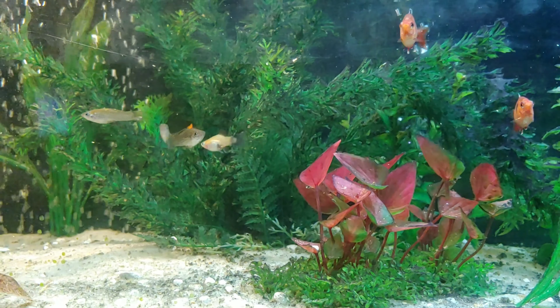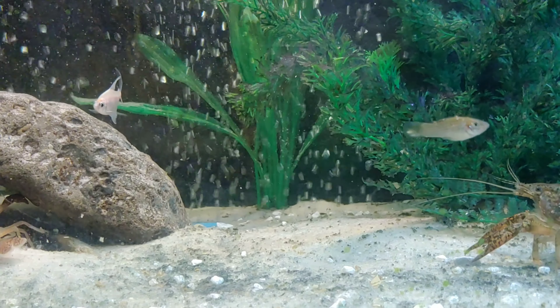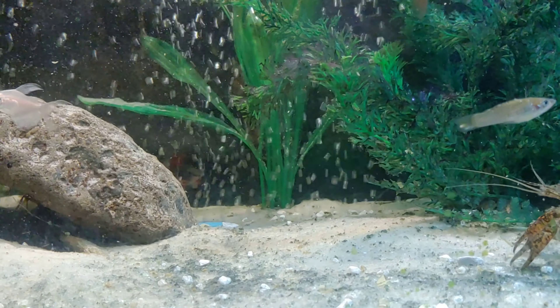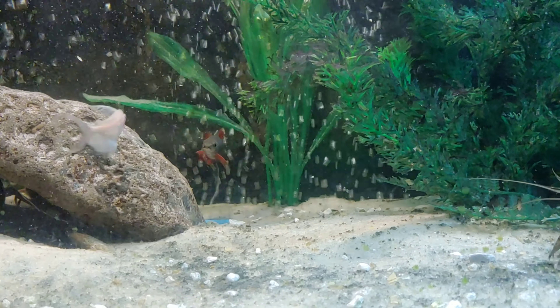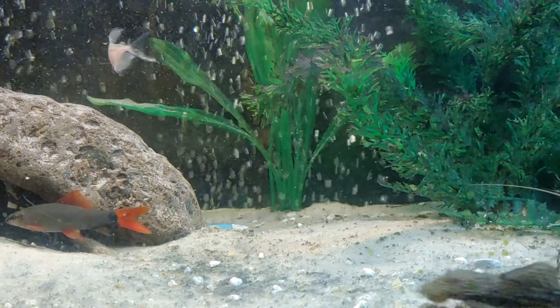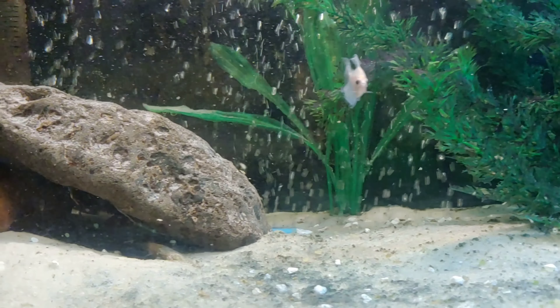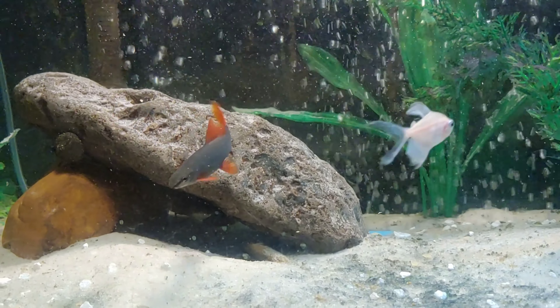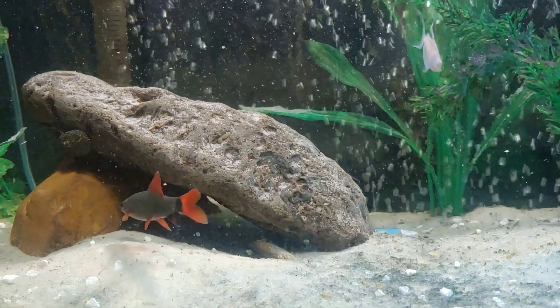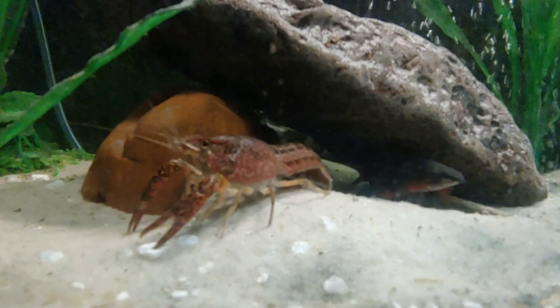Fish are absolutely beautiful, but there are other things that exist in ecosystems that didn't exist in my tank, and I realized that was something I had to work on. This is my tank as of yesterday morning — I added two crayfish. Algae began to grow, perfect for this Plecostomus to feed on in a symbiotic relationship: he cleans the tank and the algae feeds him.